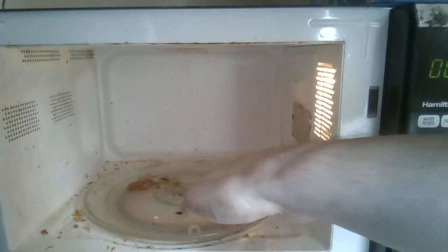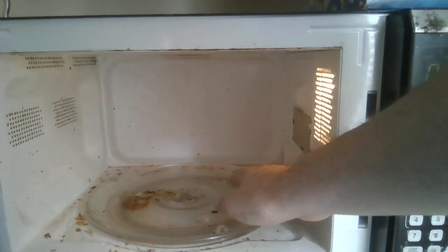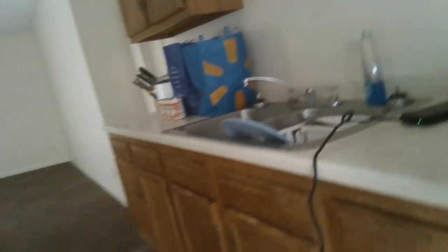Anyway, those are the button functions for the microwave. Again, this is the Hamilton Beach microwave oven — basic microwave oven, but really good. I'll show you the inside of it, which is dirty, but it has a basic turntable here, either glass or hard plastic, that spins a bit. Good rotation on it. I haven't had any issues with it — all the food I've cooked cooks evenly. Hamilton Beach microwave oven: good microwave oven if you're looking for something relatively affordable. Have a good rest of the day. Thank you for listening.